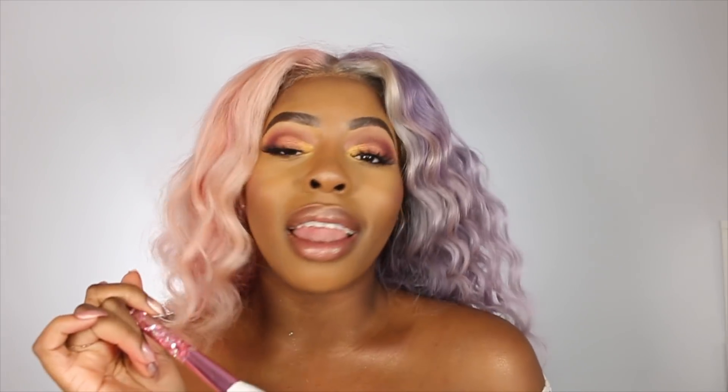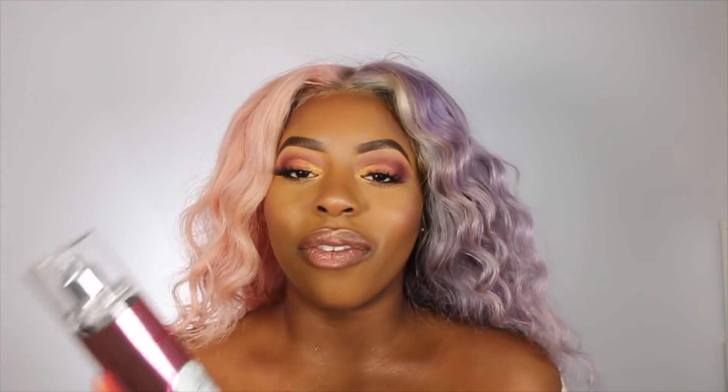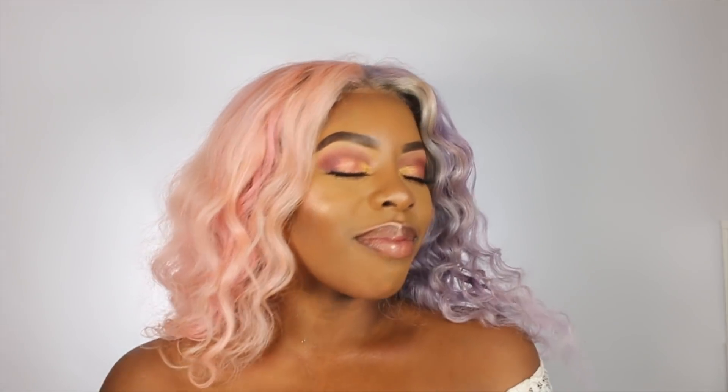I already have glitter on, but you can never have too much glitter, honey. Last but not least, I'm going to finish off the makeup look with my Angel Kisses Body Fragrance. That is the completed look.